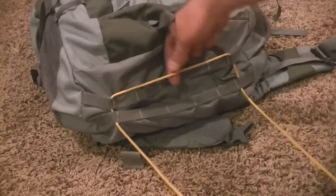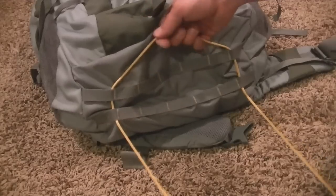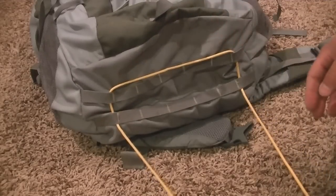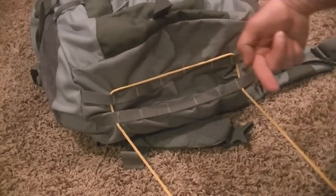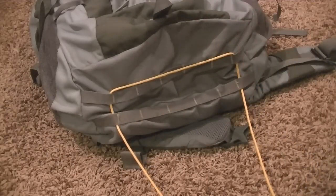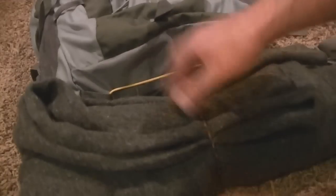What you want is the middle of the rope to be right here. It doesn't have to be exact, but it'll just help you out a little more. So now that we've got the middle of the rope here — one end here, one end here — you'll put your item just like so.